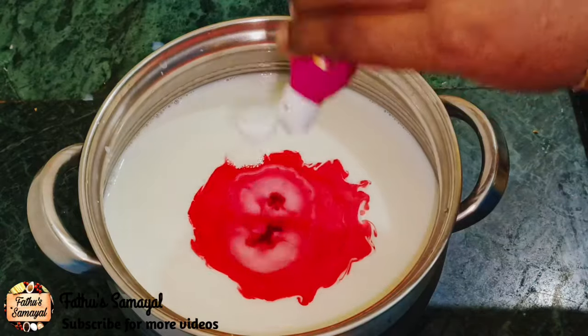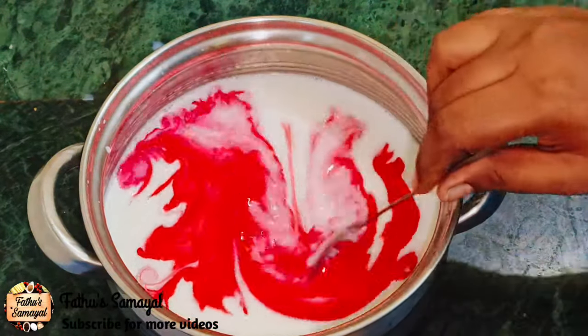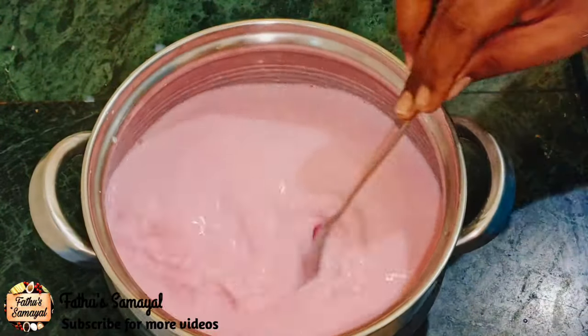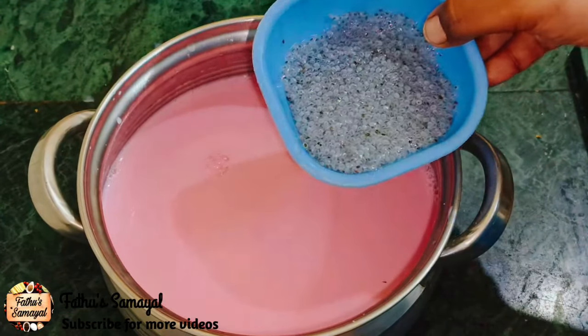If you don't like it, you can skip it. You can add 3 tablespoons. Now I will add the color.